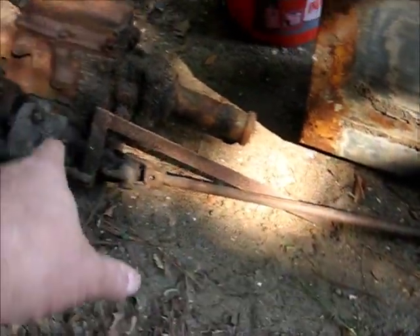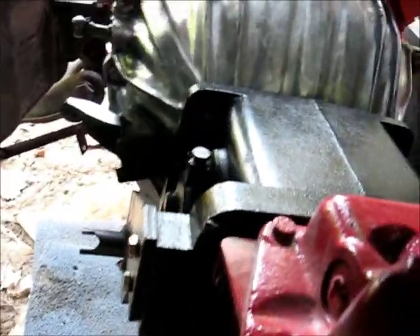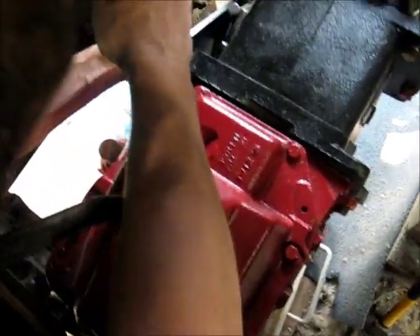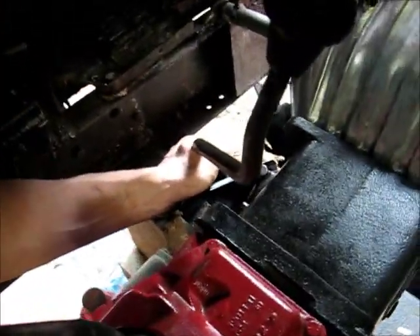I'll probably use this shaft here. I'm going to put it in here — stick shift at 7 and a half inches back. This is a separate stick for the overdrive.